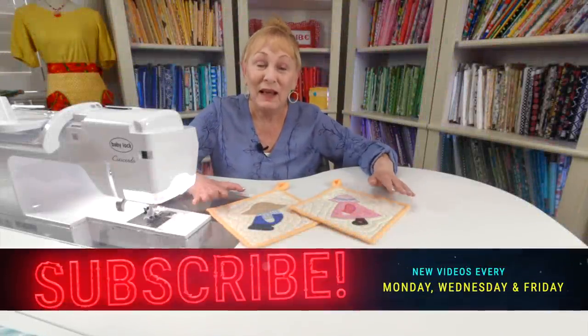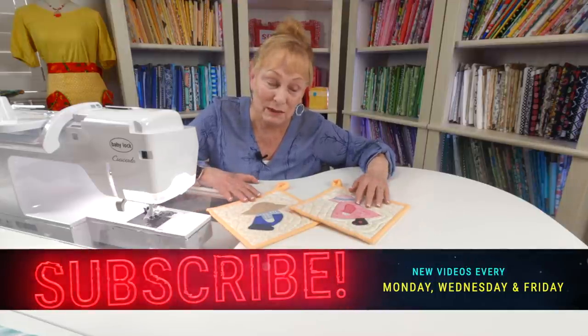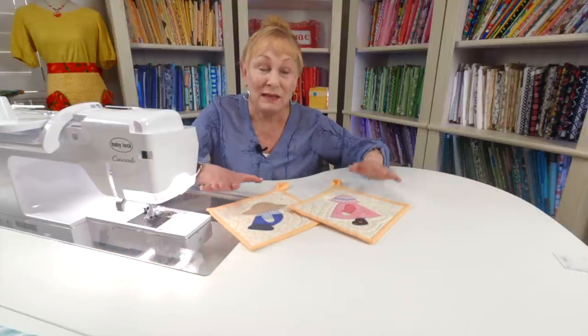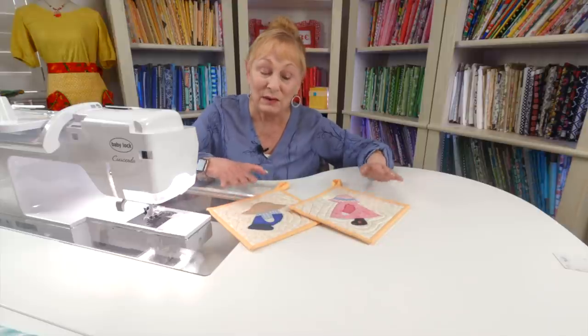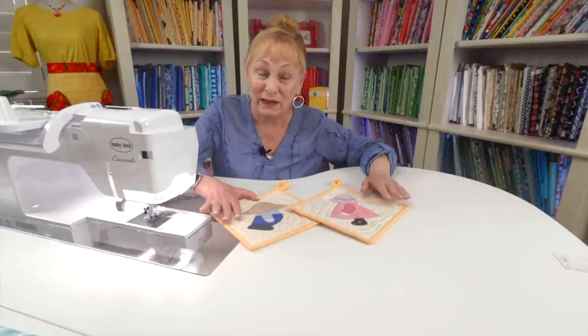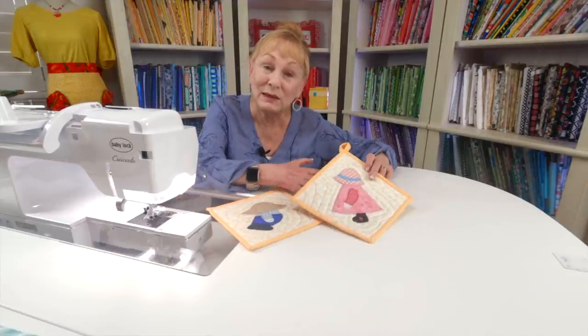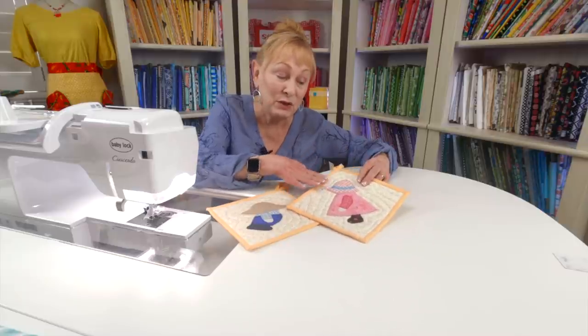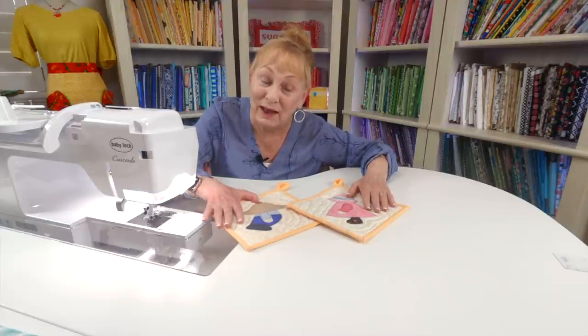Hi, I'm Cheryl and welcome to the Sewing Room Channel. I'm going to demonstrate how to make an applique block called Sun Bonnet Sue and Overall Bill. These are very classic patterns in the quilt world. You can get books on these two adorable characters showing them doing all kinds of activities, and you can even get free patterns on the internet. So this is the most classic of all of them, and I'm going to show you step by step how to make your pattern, get it all cut out, and apply it to your fabric. Let's get started.